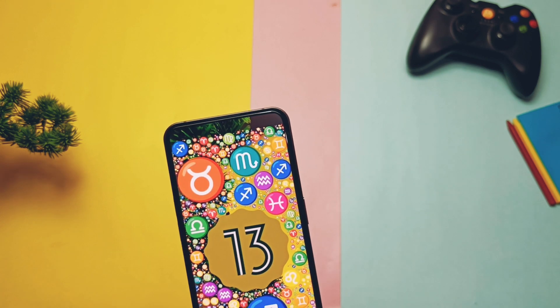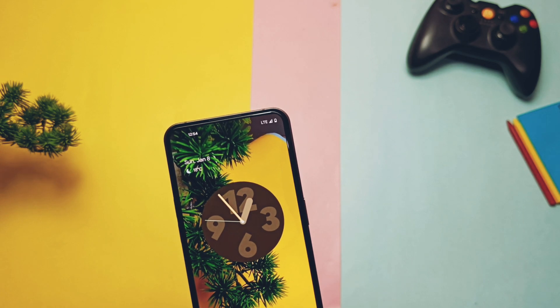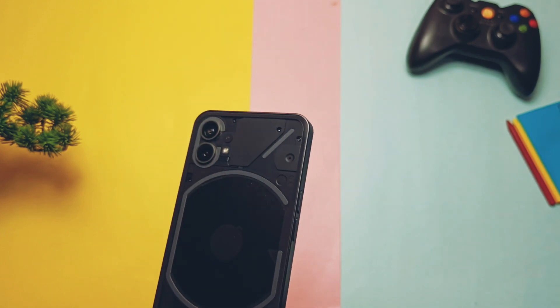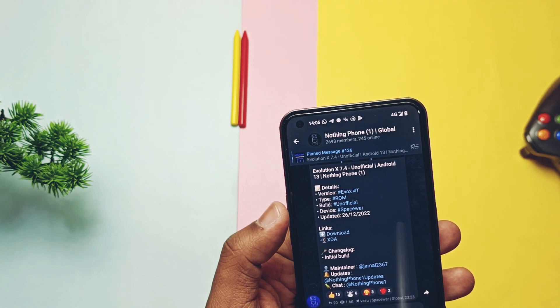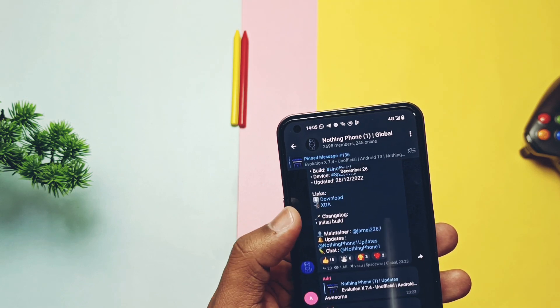Hey, what's up guys, welcome back. We are watching Furutech. I was using the Evolution X 7.4 from a few days on my Nothing Phone 1. We have created the full review video of that update, you can check that from the account. We also given the battery review via the community post, you can check that in the community post at our channel. As we decided to give you the review of all the custom ROMs for the Nothing Phone 1.